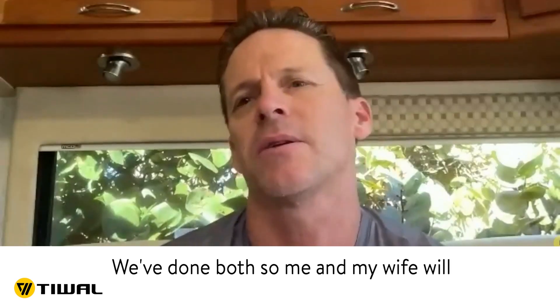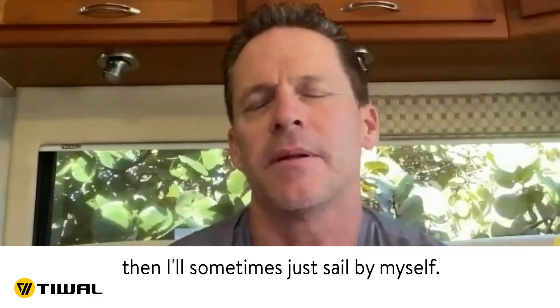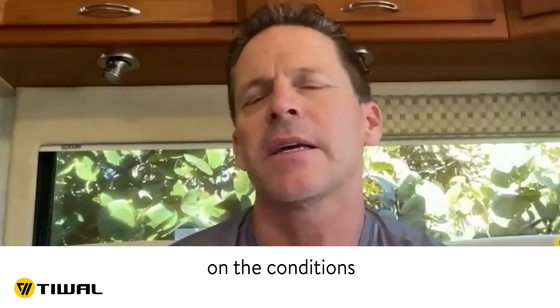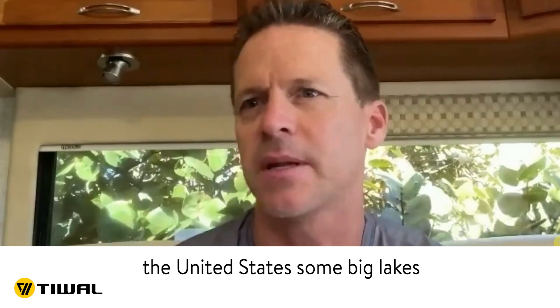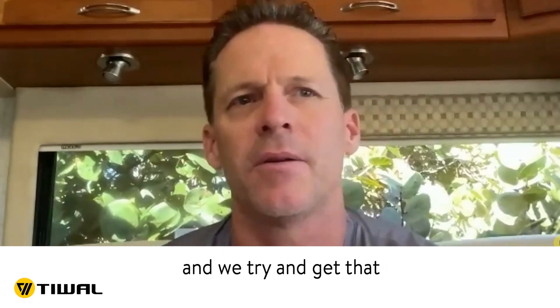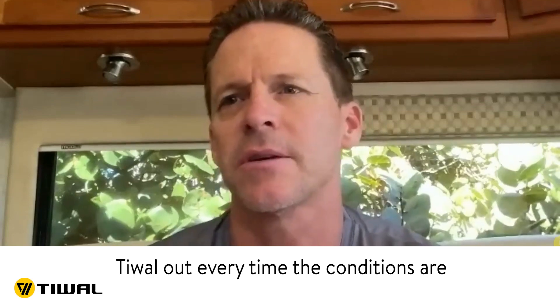We've done both. My wife and I will go out sometimes and sail together, which is a lot of fun, and then sometimes I'll just sail by myself. It depends on the conditions and how much wind we have. We spend a lot of time at different lakes going across the United States — some big lakes, some small lakes, some windy, some not — and we try to get the T-Wall out every time conditions are good enough to sail.